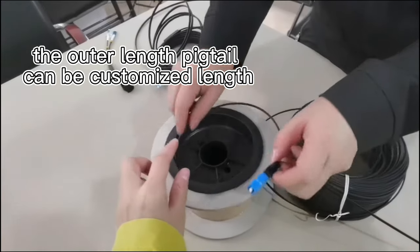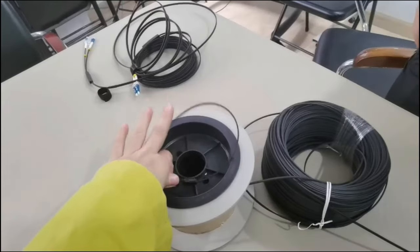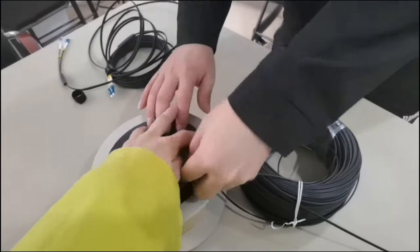The length — you can choose how long to go outside. Then you want to fold it.